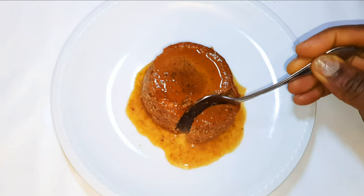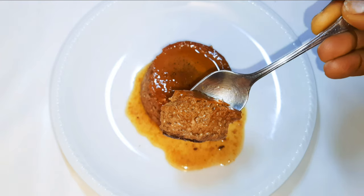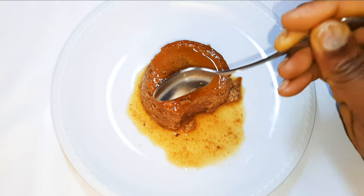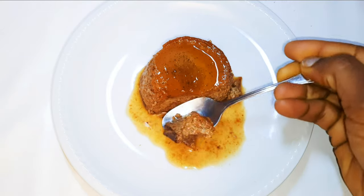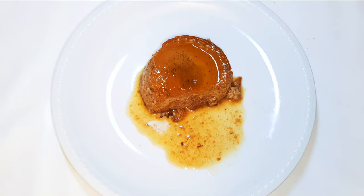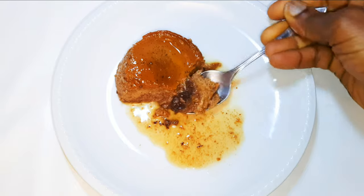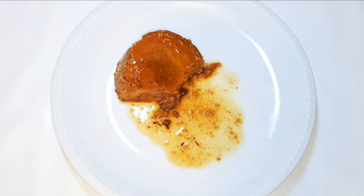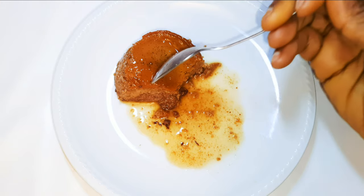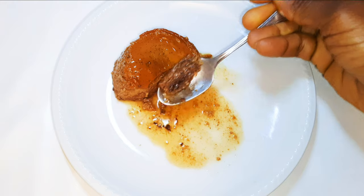Our chocolate cream caramel is ready. I must confess, you can't stop at one — as you can see it was so easy to make. It's so delicious and kids are going to love this. If you give this a try, let me know how it comes out for you.